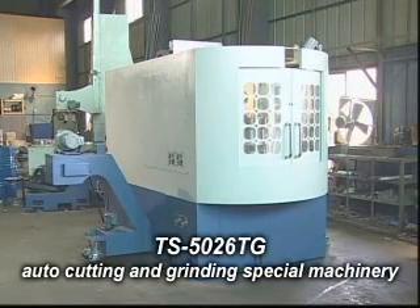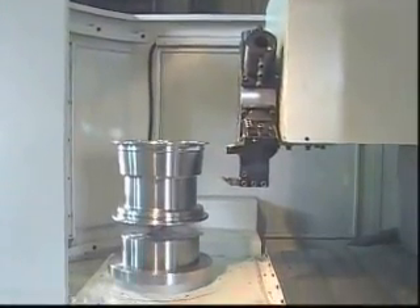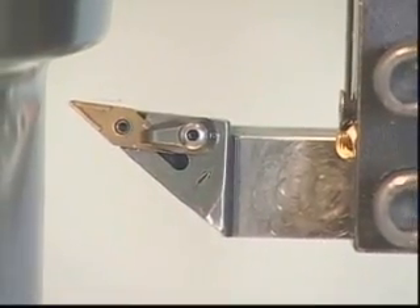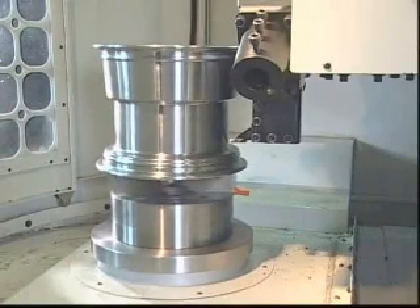TS3040NC Auto Cutting and Grinding Special Machinery. This machinery is good for flattening round shape work to be processed with vertical lathe functions and round tube, as well as surface grinding machinery functions — making one machine work as three to save time and cost.